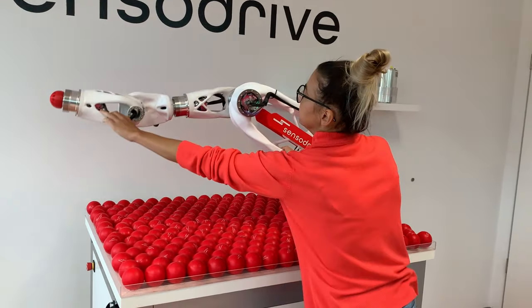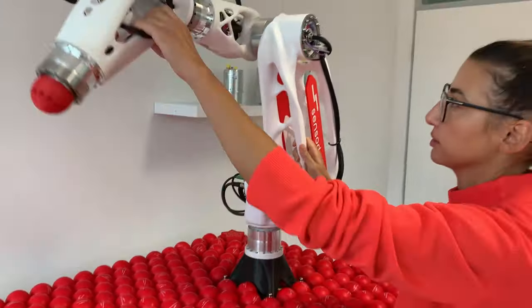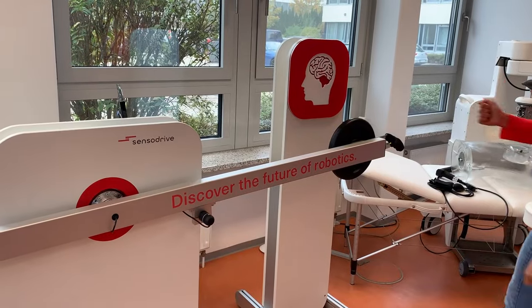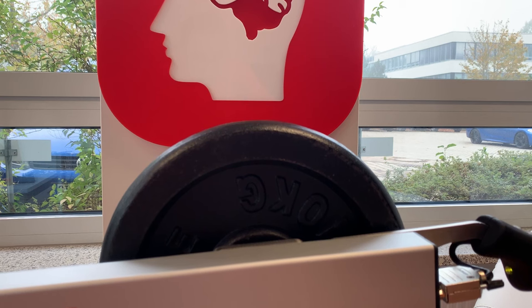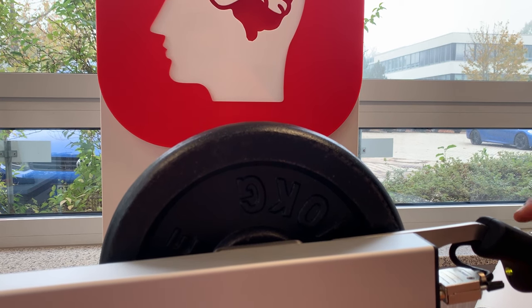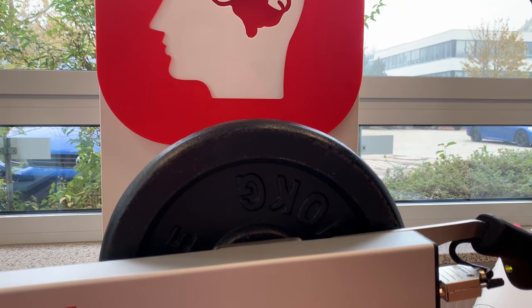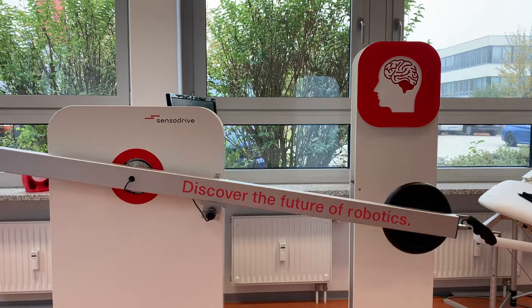Another very important feature is active vibration damping. This is actually the feature why torque sensors were first implemented over 20 years ago. Modern robot structures, like this robot arm, tend to vibrate due to their lightweight construction. These vibrations can be measured by high bandwidth torque sensors and then actively damped, which greatly improves positioning accuracy.